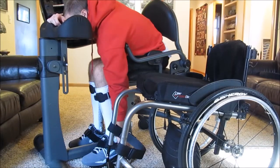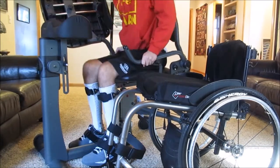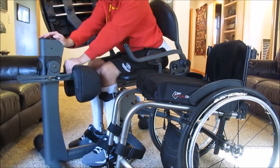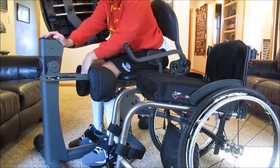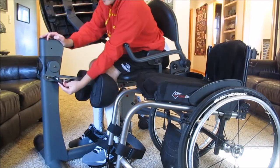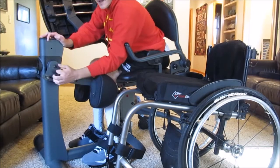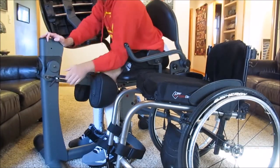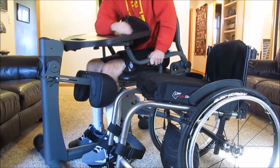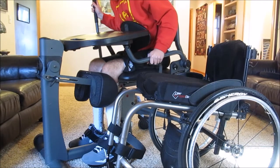The benefits of the stander are that it's good for blood flow, and it's good for your bones because they're supporting weight. It just feels good to be upright because sitting in your chair can get uncomfortable. This also helps with back pain by standing upright and just stretching out your back. I love using this — I use it for about 30 minutes to an hour and I try to do it every day.